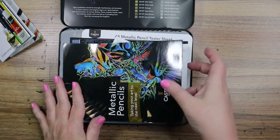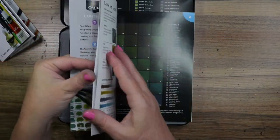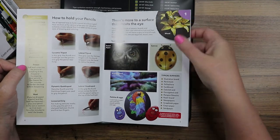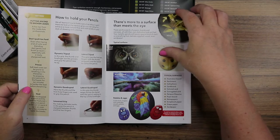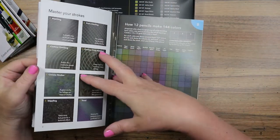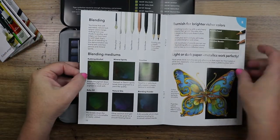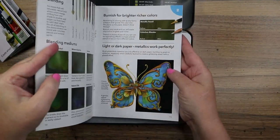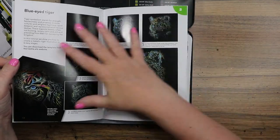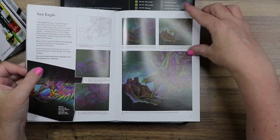It also comes with a booklet: 'Metallic Pencils — Taking Your Art to the Next Level.' There's all kinds of information about pencils, sharpening, storing, and some projects you can do. Oh, I didn't think to use Bristol paper — that's a good idea, that's beautiful. It has different color values in the colored pencil selection, mastering your strokes, how 12 pencils can make 144 colors through mixing and layering. Different ways to blend your pencils, white and black comparisons, with blenders and without, different drawing techniques. There's the Blue-Eyed Tiger project and a Sea Eagle project.